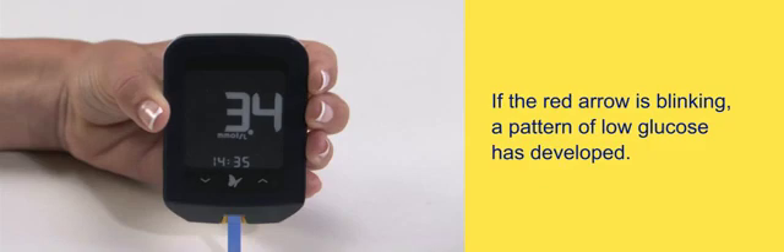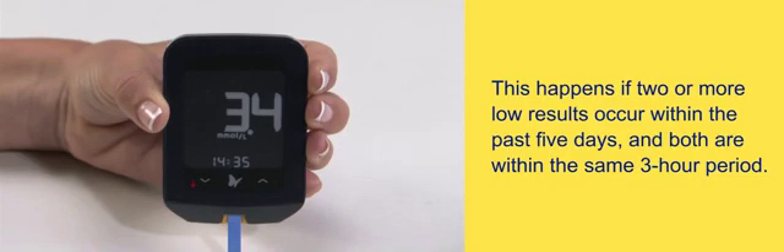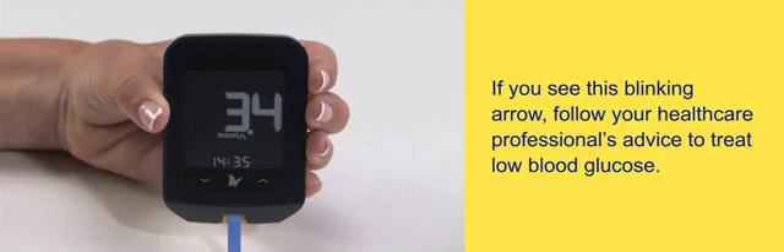If the red arrow is blinking, a pattern of low glucose has developed. This happens if two or more low results occur within the past five days and both are within the same three-hour period. If you see this blinking arrow, follow your health care professional's advice to treat low blood glucose.